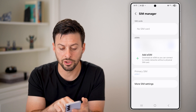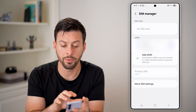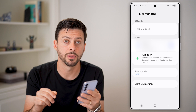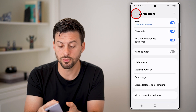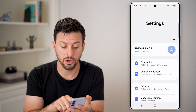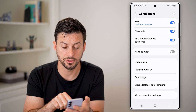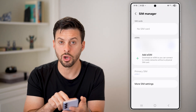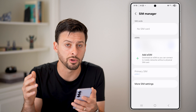After that, you're going to keep your old phone unlocked next to the new phone. On the new phone, we're going to go to the same screen. Go to Settings, then Connections, then SIM Manager, and you should see that there are no eSIMs or SIM cards on your new phone.